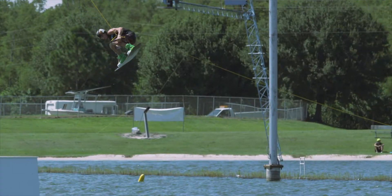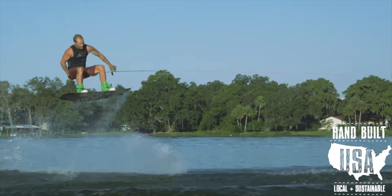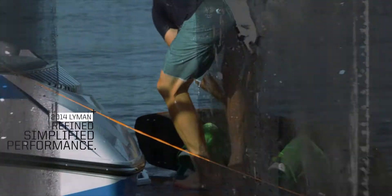As always, with each purchase of the Keith Lyman Pro model, Slingshot donates a portion of the profits to the Wounded Warrior Project.